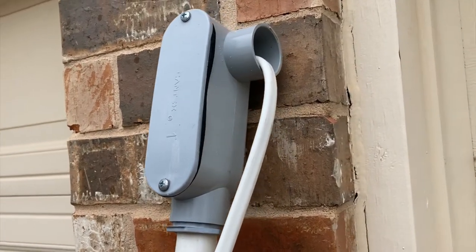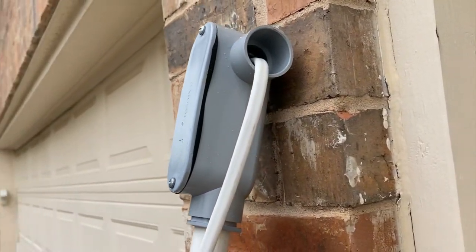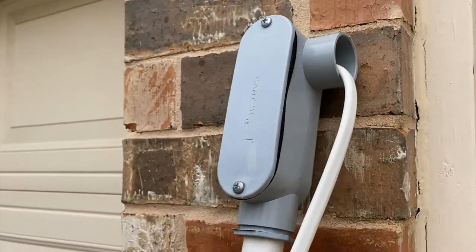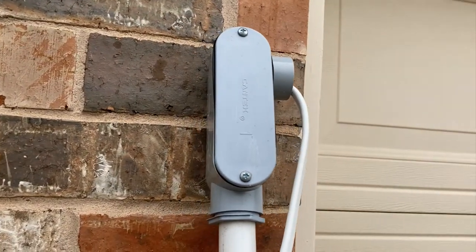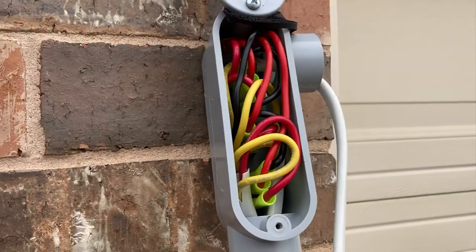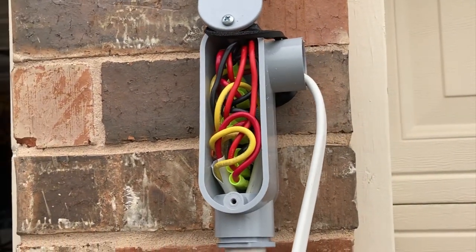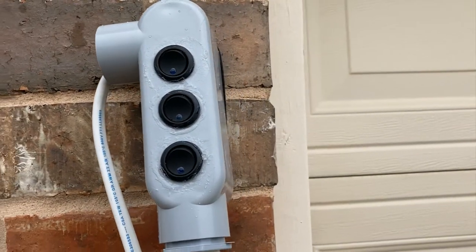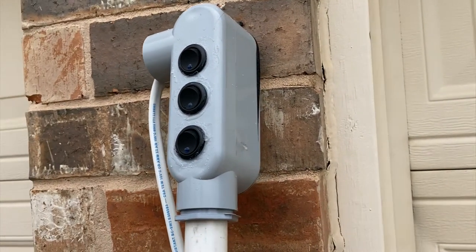The conduit housing is where all the electrical connections are made. I actually put three independent switches so I can turn each light on or off, meaning I'm not using extra power if I don't need the extra lights. You can see it's pretty tight in there. All the wires connect the three switches on the other side of the conduit housing, and each of these controls an individual LED chip.